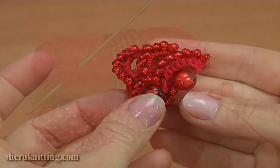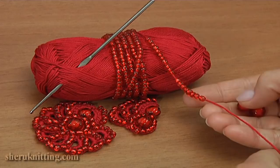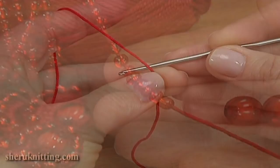For work you need a ball of yarn, crochet hook, big beads and seed beads. The seed beads are large and not outright. Before beginning work, thread the seed beads onto the working yarn.